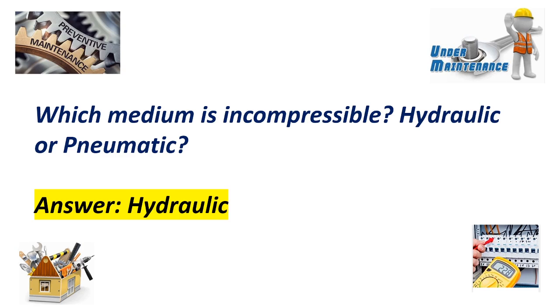Which medium is incompressible — hydraulic or pneumatic? Answer: Hydraulic.